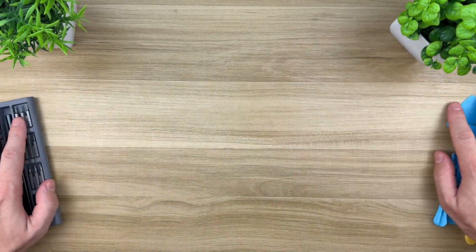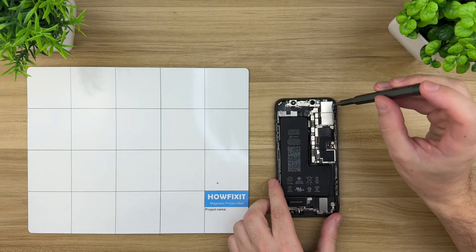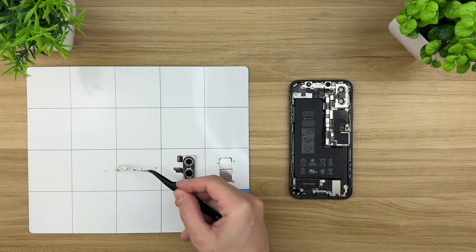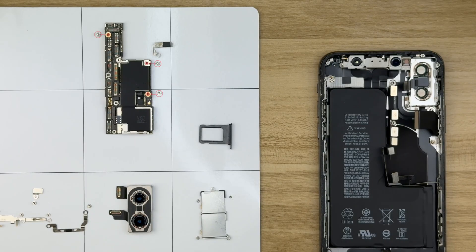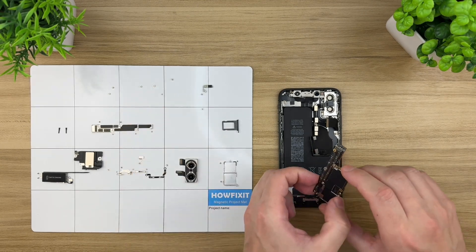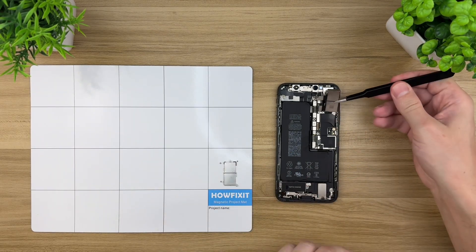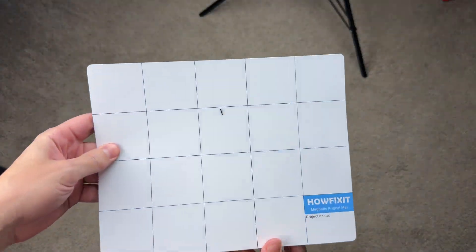I never start a complex repair without one more must-have tool: a magnetic mat. A magnetic mat not only holds everything in place, but also helps you stay organized about where each screw came from. One of the biggest fears beginners have is not being able to put the device back together — and that's totally valid. Most devices are packed with different screws, and if you put the wrong one in the wrong spot, you could damage a component or even the motherboard. I always keep each screw right next to the part I just removed it from, so I always know where everything goes when it's time to reassemble. And here's a quick life hack: if you drop a tiny screw on a carpet, just run your magnetic mat across the floor — it'll snag the screw for you. Works like a charm.